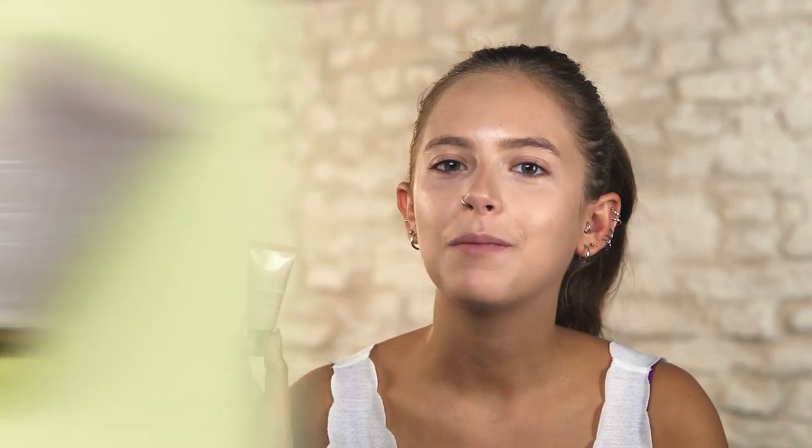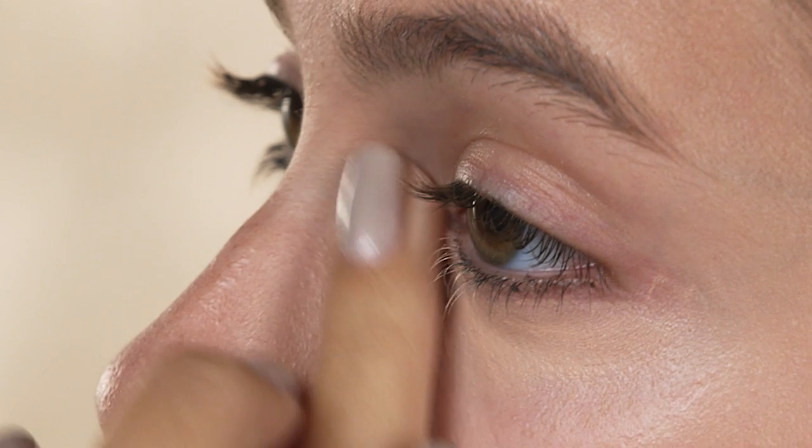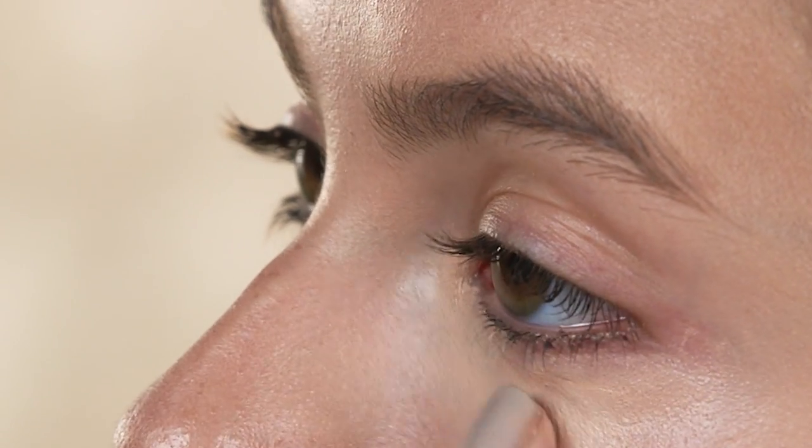As always I'm going to apply a little bit of concealer just where I need it the most. I'm just going to apply that under the eyes to cover up any dark circles, and I also use it to cover up any blemishes as well, so we're getting a really flawless look.